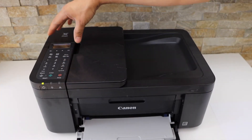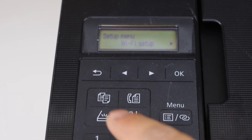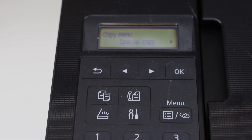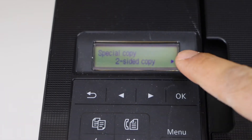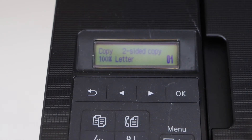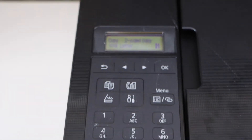Switch on the printer and go to the control panel. For the two-sided copy, press the copy button and then the menu button. It will take you to the special copy. Now press OK. The first option is two-sided copy. Press OK and it will do the two-sided copy for you, as we can see on the top. This way we can activate the two-sided copy.